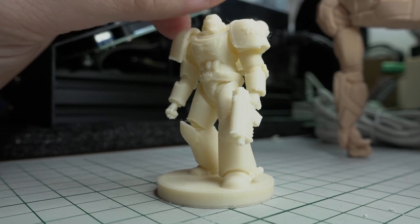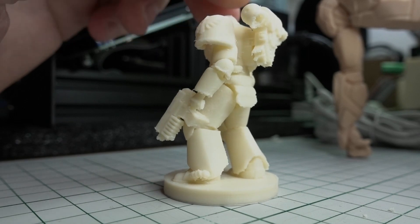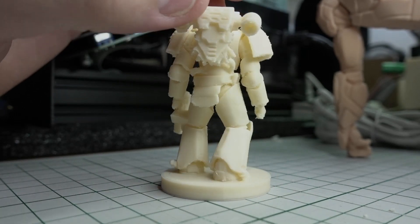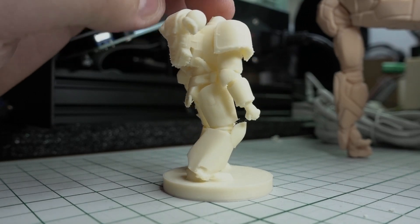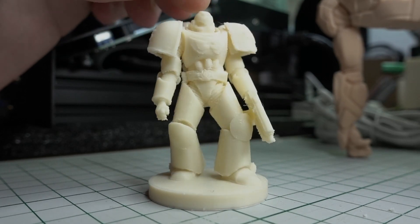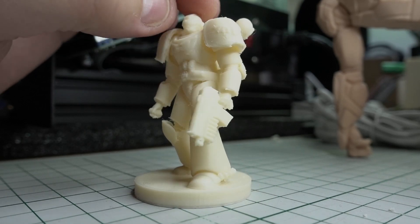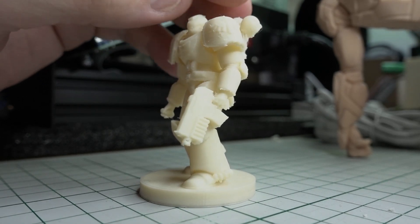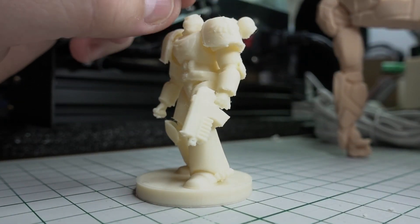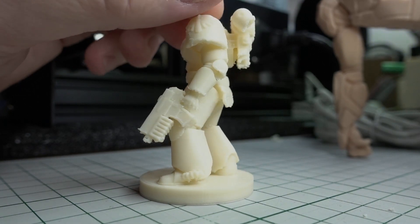The experimental support in Cura did a nice job. Cura said that it should take 6 hours to print this, and it was so wrong. But it came out nice. But I don't know if I'm gonna do this again — it's taking too long to print in this resolution.